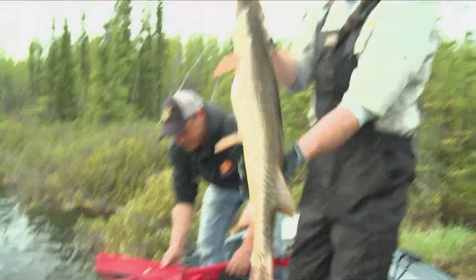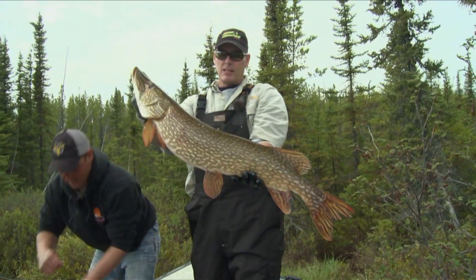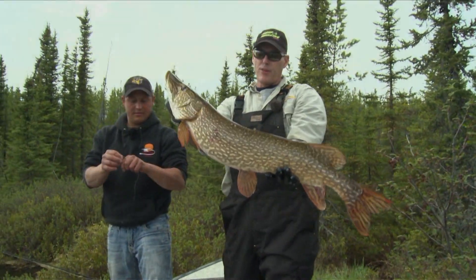There we go. Wow. There's a chunk and a half. Look at that. It's not nearly as long as I thought it was, but look at that.